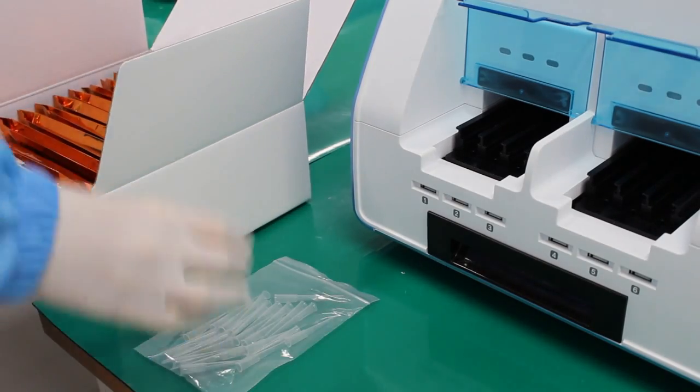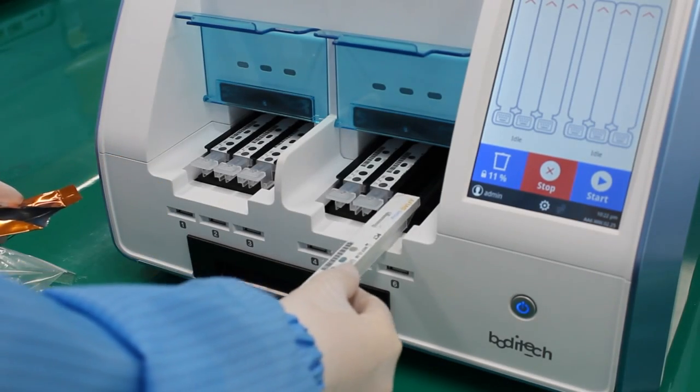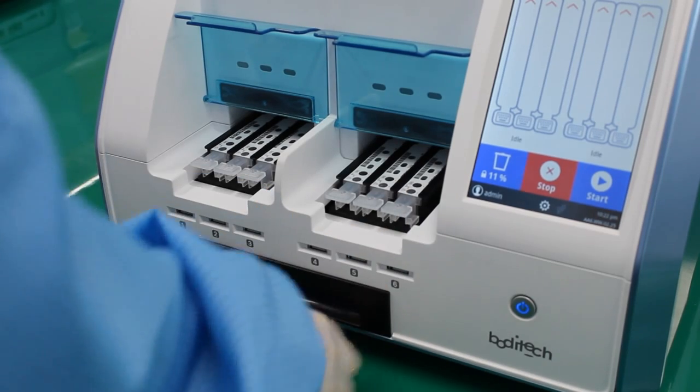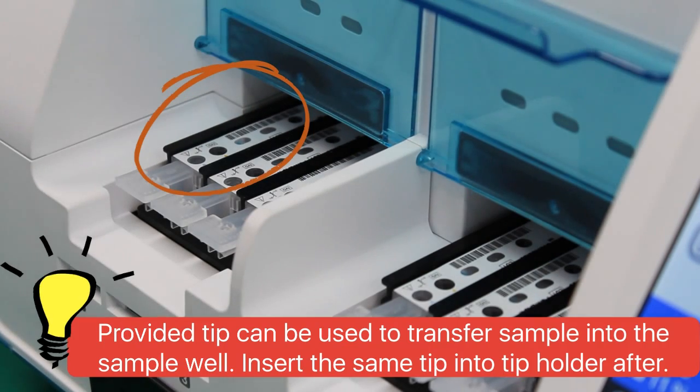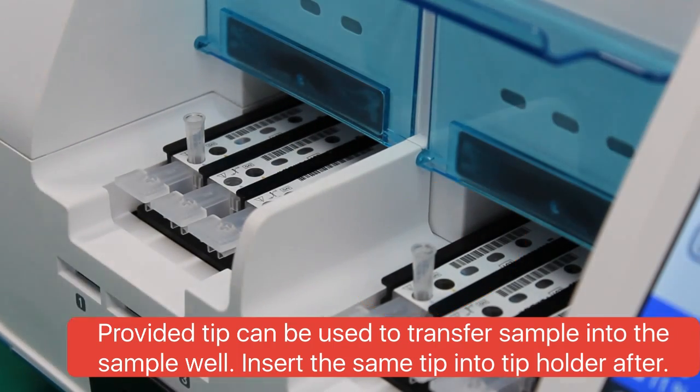Insert 6 cartridges of the same PCT lot number you want to calibrate in all channels. Dispense level 1 calibrator in channels 1 and 4, and level 2 calibrator in channels 2 and 5.